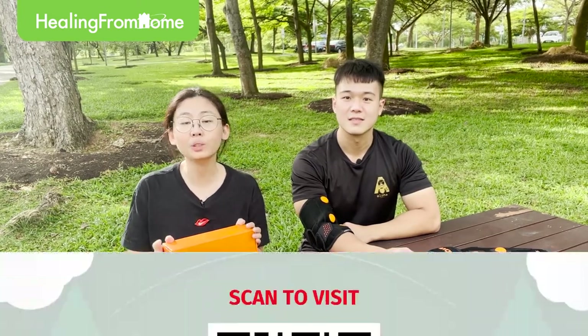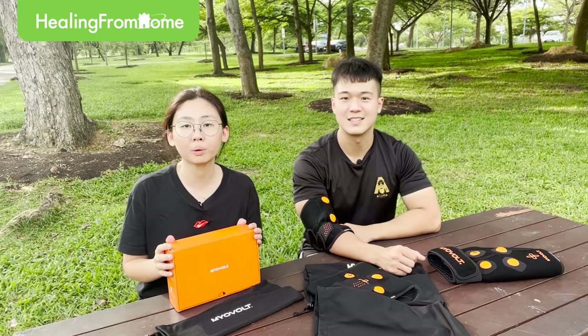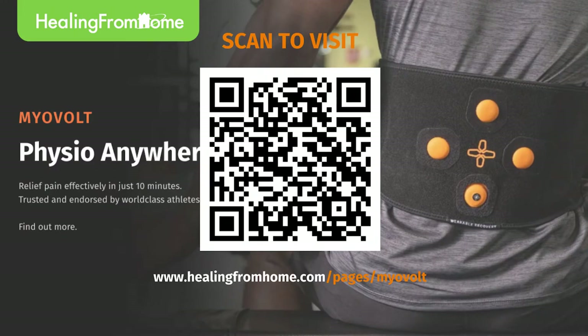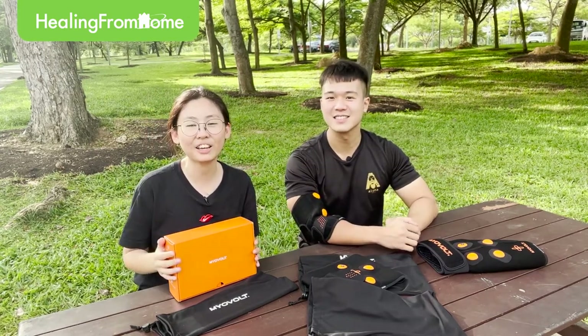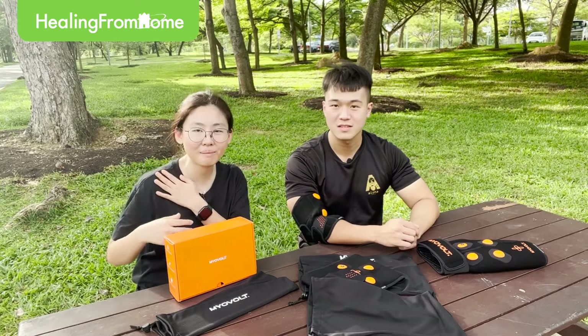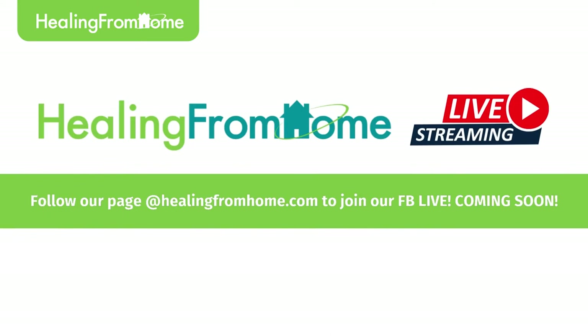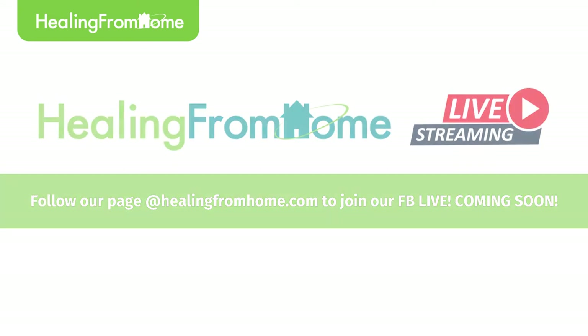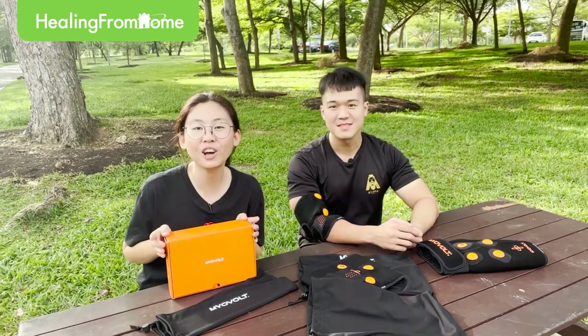If you are looking to purchase MyoVote, please go to www.healingfromhome.com/pages/Christmas to find out more. We also have a product page if you want to read about the technology behind MyoVote. If you're interested in seeing how to use the shoulder wrap and leg wrap, join us for our Christmas live sale on the 14th of December from 9pm to 10pm — you're welcome to ask as many questions as you want. Thank you Wayne, and thank you for watching. Bye bye, see you next time!